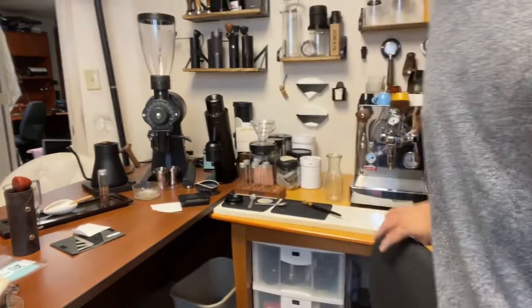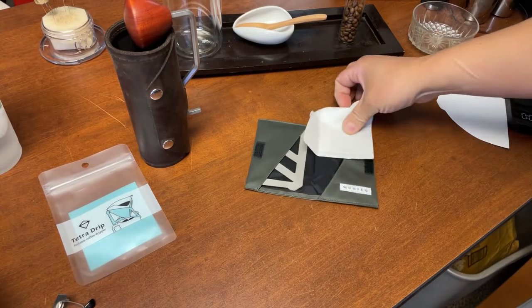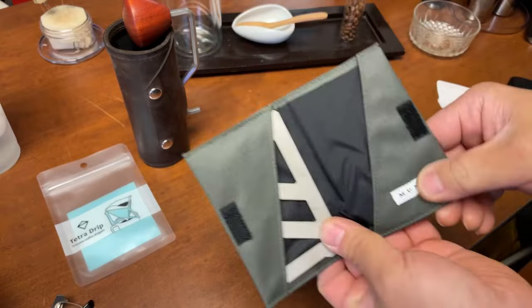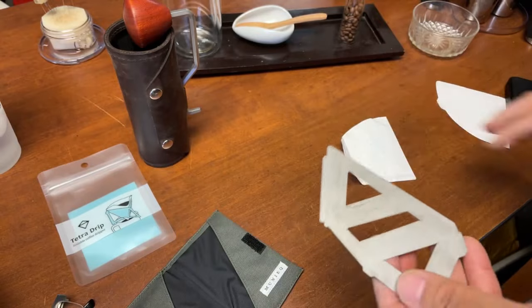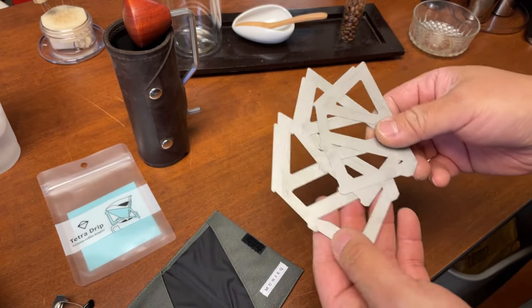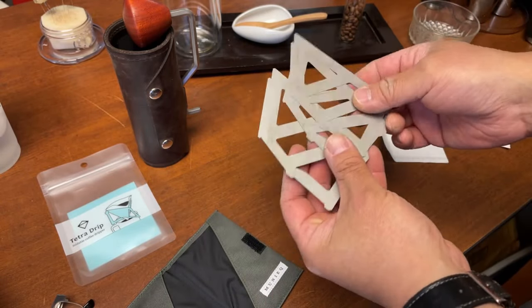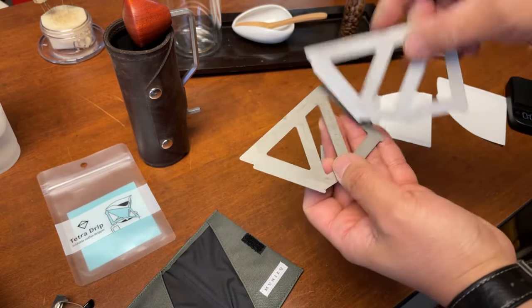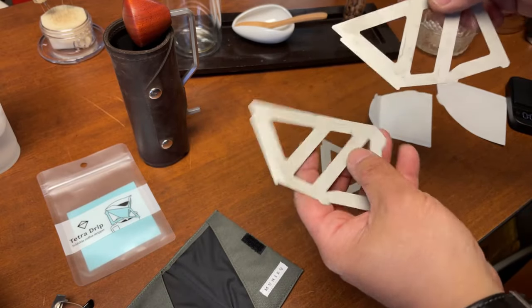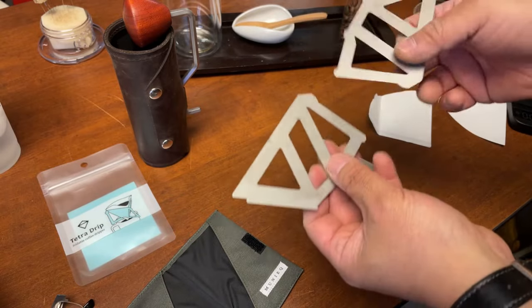Let me change the camera angle. This is a very simple pouch, it has their logo on it — Monique. Very minimalistic design. This one you have to get used to — it's kind of like a puzzle. Hold on a second here.